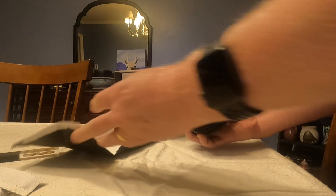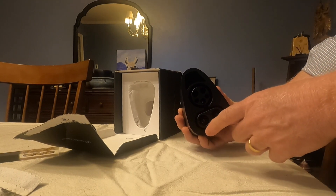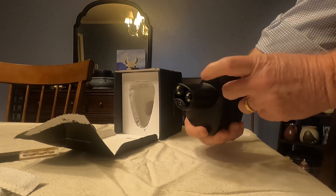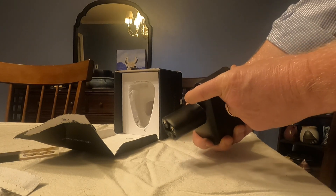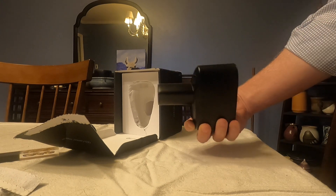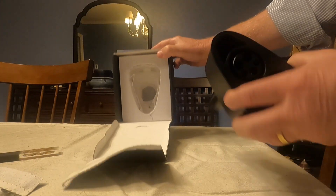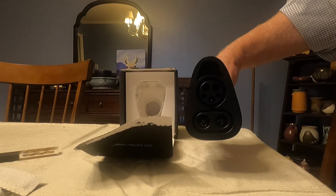Plug the CCS charge cable in here. There are the two DC power pins. And there is the Tesla connector. When you plug it into your car, this pin goes in and locks the charger to this adapter. Pretty neat — not much to it. Put it back in the box and let's go try it out.